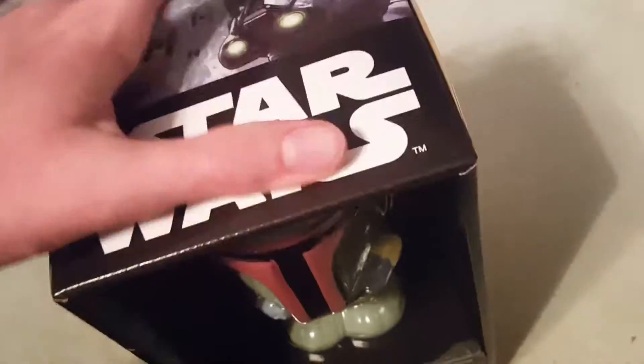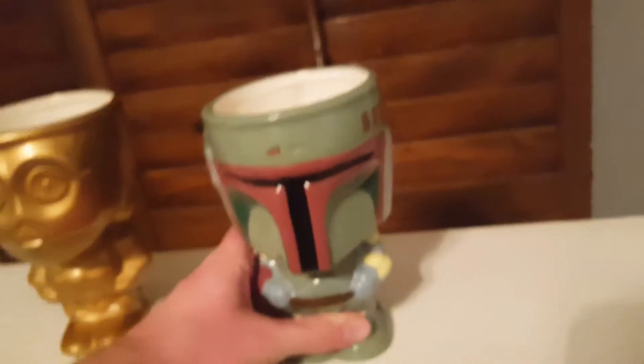Let's open the other one — Boba Fett. And there you go, there's Boba Fett.